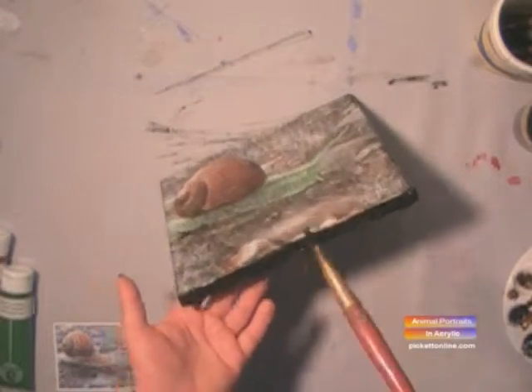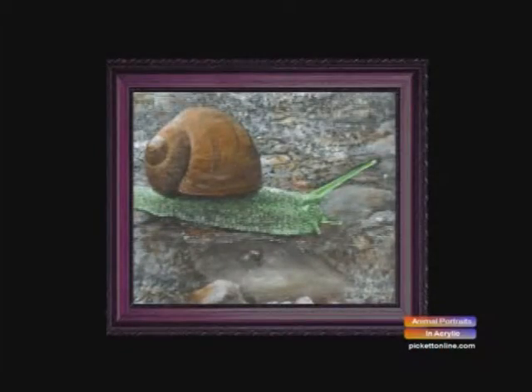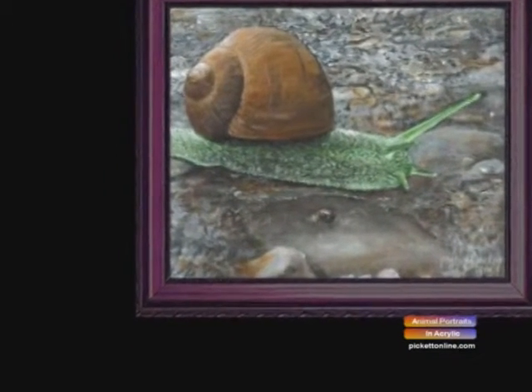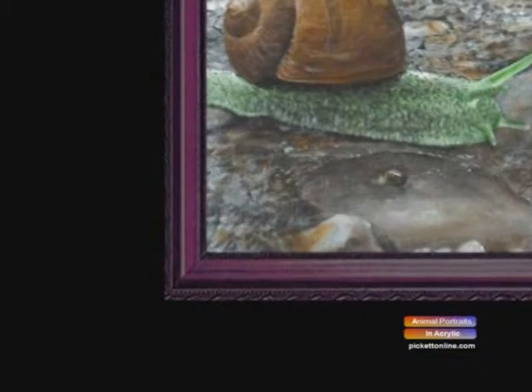There he is, there's Mr. Snail. Hello, we're back — that was a fun show, I'm glad you could join me. You have a great day and happy painting, I'll see you next time, bye!